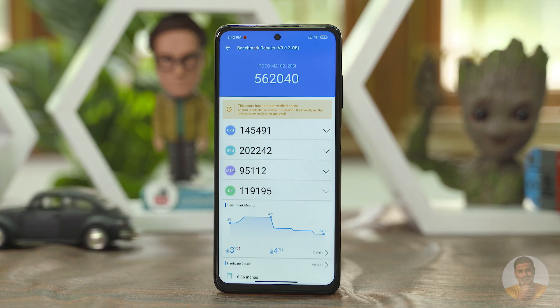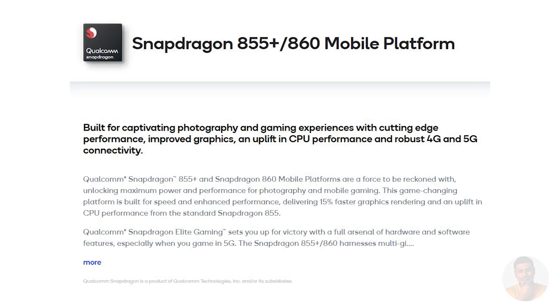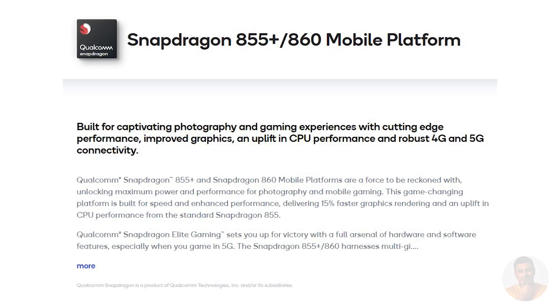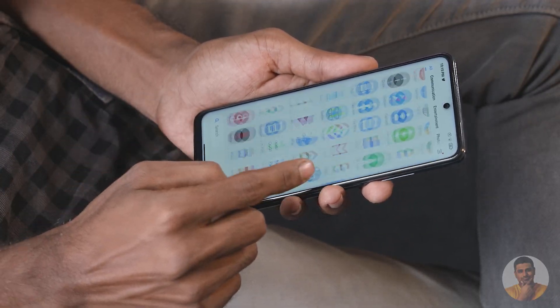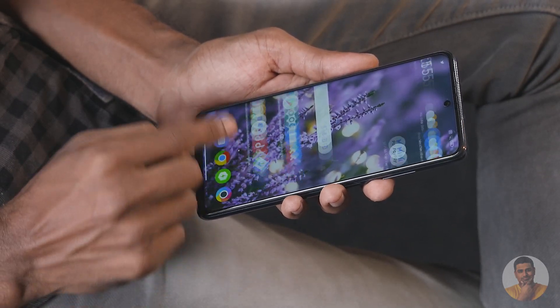There's a 7nm Snapdragon 860 chip. For functionality, this is actually a Snapdragon 855 Plus — it's the same 855 Plus 2018 chip. But this is a flagship chip. It matches the numbers and performance of the Snapdragon 888 or 870, and it's the same as the 865 as well. That's why this phone is a little faster than the 860.